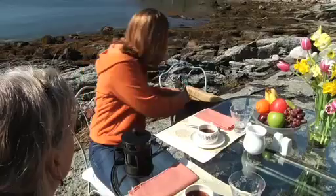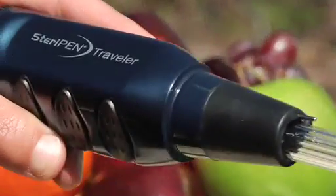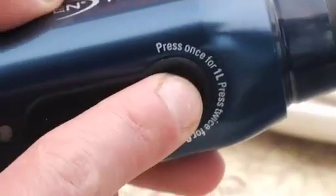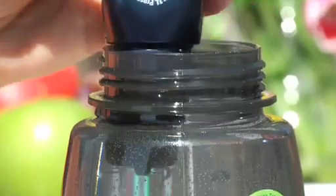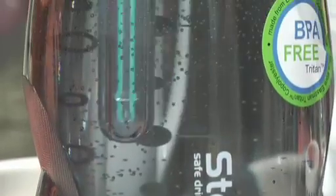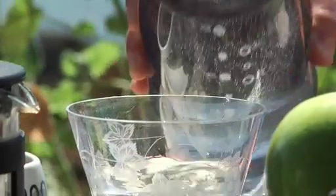Let me show you. SteriPen purifies water with UV technology. It's used by major cities and the world's largest bottlers. You just push the button, and then you stir it until the light turns green. The UV light destroys harmful microbes such as Giardia, bacteria, and viruses that can cause disease. And in less than two minutes, you'll have water that's safe to drink.